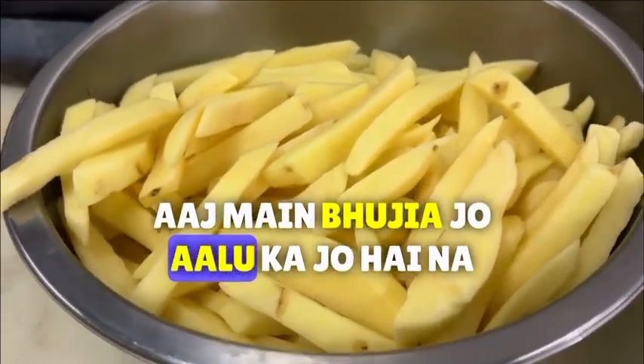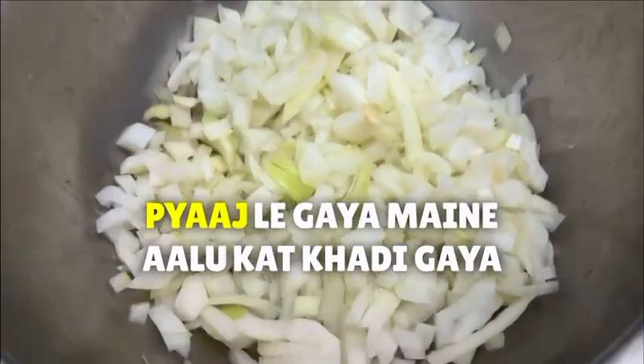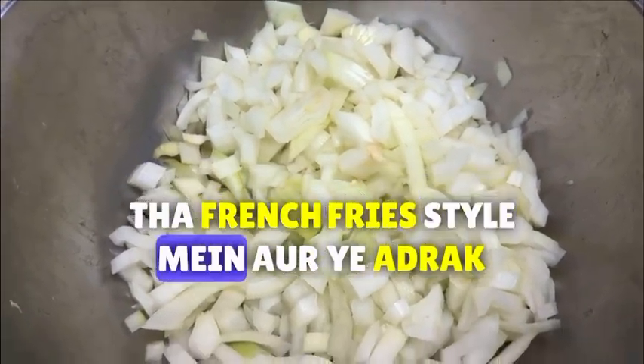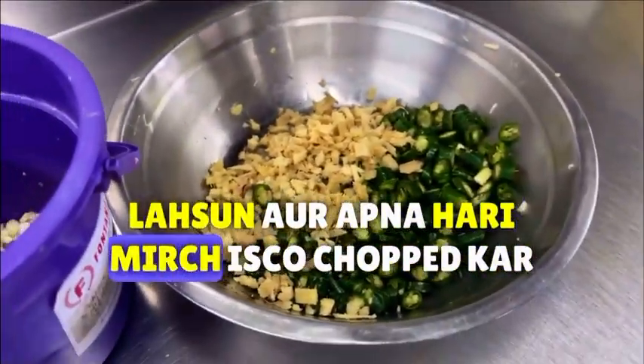Today I am going to make a tractor of the aloo. I took a piece of aloo and cut it in French fry style. I chopped it a little bit.